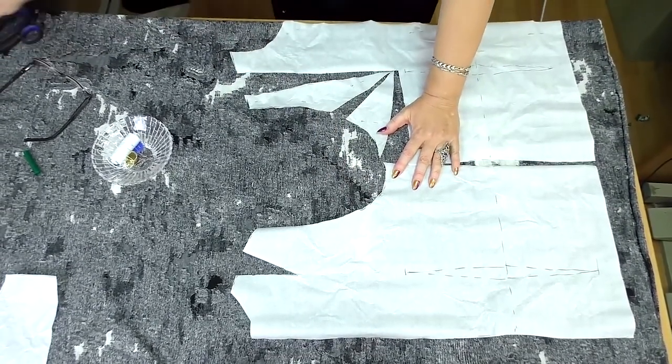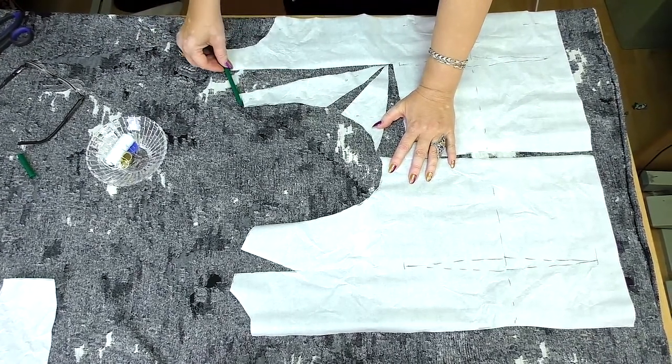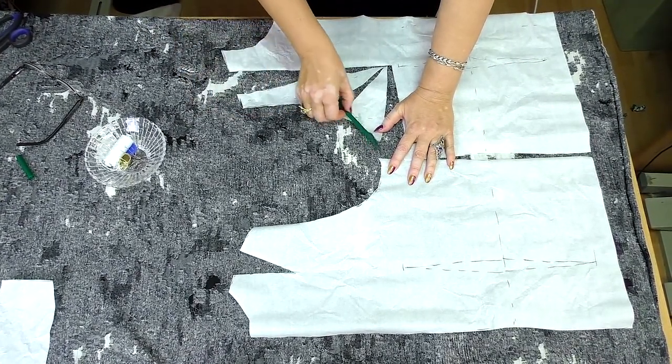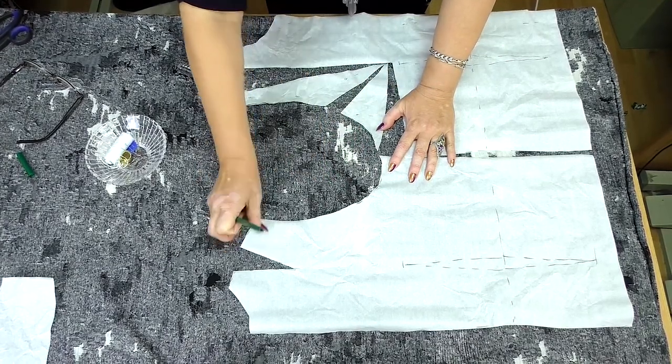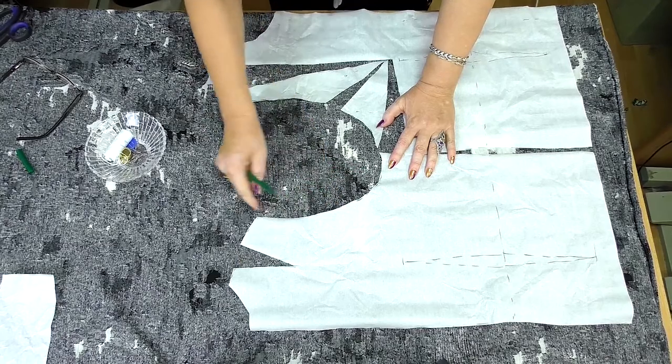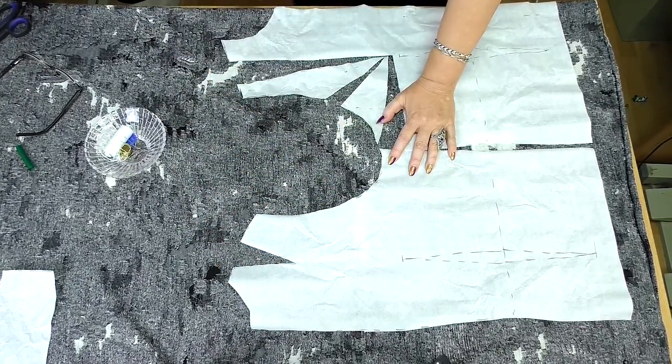Have a look here. This is the neckline, this is the shoulder, this is the armhole, these are the side seams, and this is the second shoulder. The pattern for a turtleneck sweater is ready. Let's start cutting.